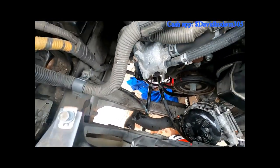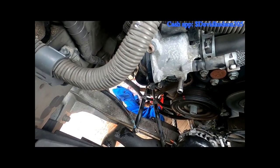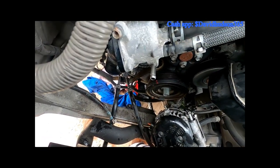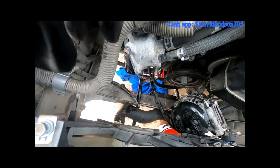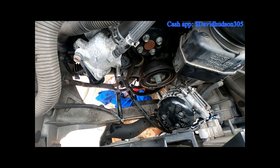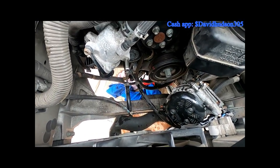Putting it back together is basically the same thing in reverse. Put the new alternator in, plug it in first, get the four bolts back in, then get your hot wire back on, the ground wire, put your belt back on, put all your intake and panels back on — anything else you unclipped — then connect your battery and you should be good to go.